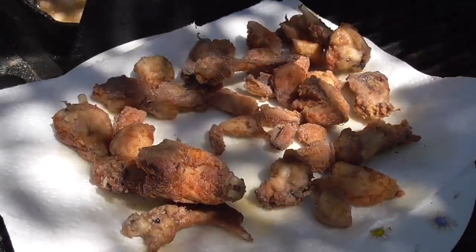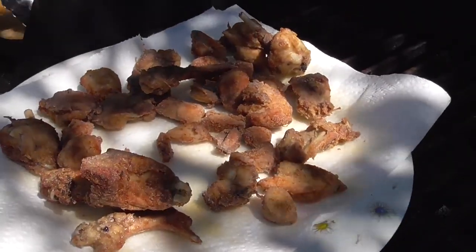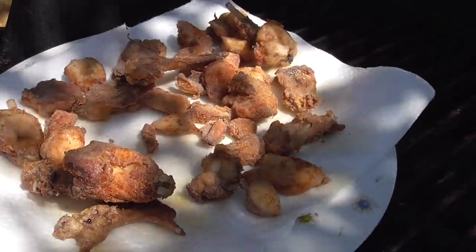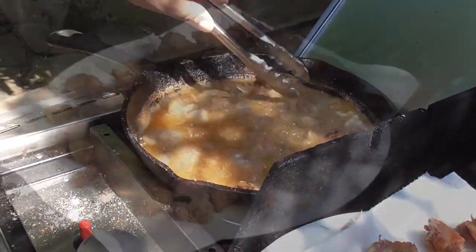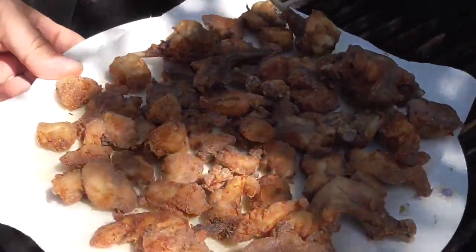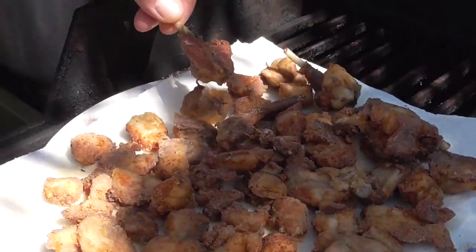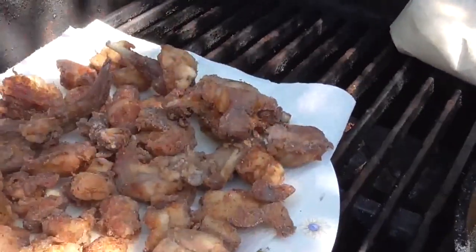Waste not, want not — you guys know we cook what we eat here, cook what we hunt. This is part one. About 20 minutes later, you see what we got: golden delicious nuggets of bunny. You can see we got some with the front legs, and the rear legs — I took all the meat off and diced it all up.